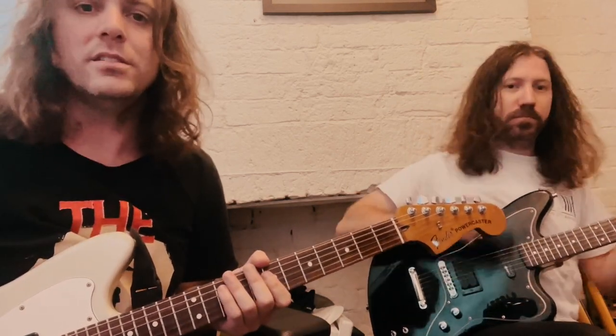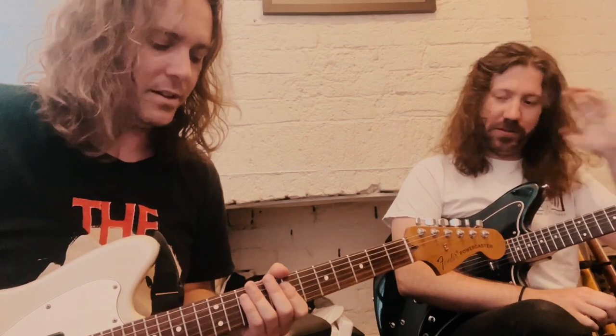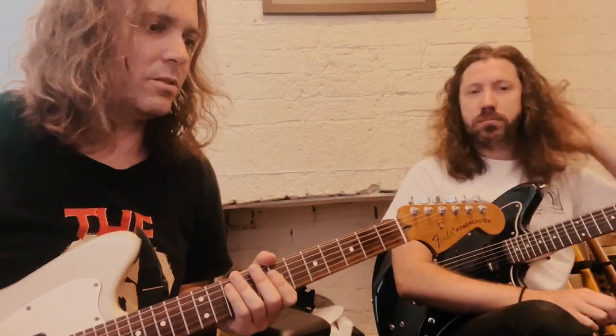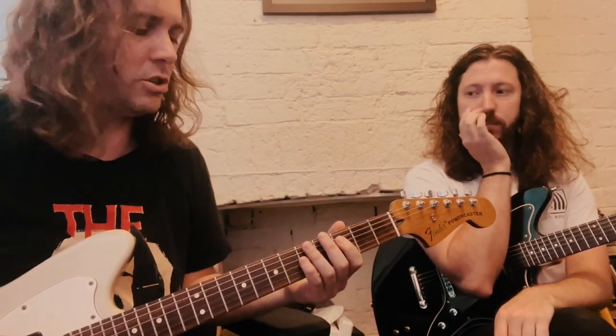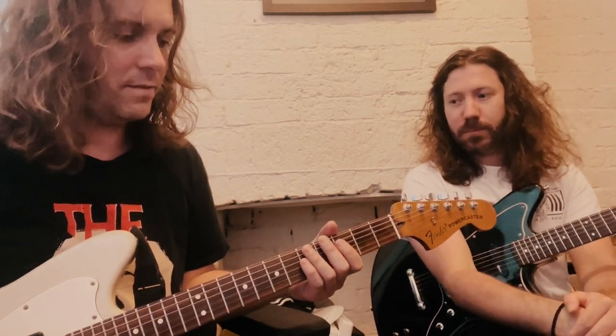This whole song is kind of based around two notes essentially. And the tuning for the song is one we use quite a bit now — it's essentially standard tuning with the low string tuned to C. So C-A-D-G-B-E. Savage tuning.